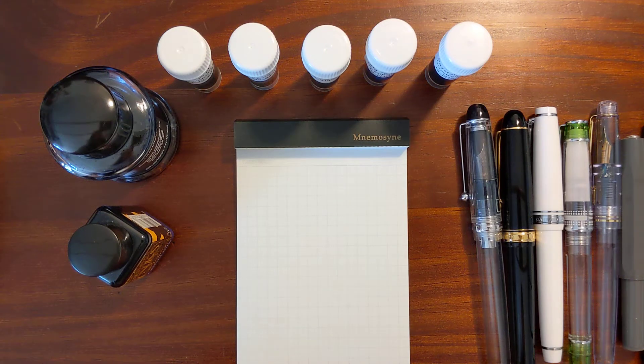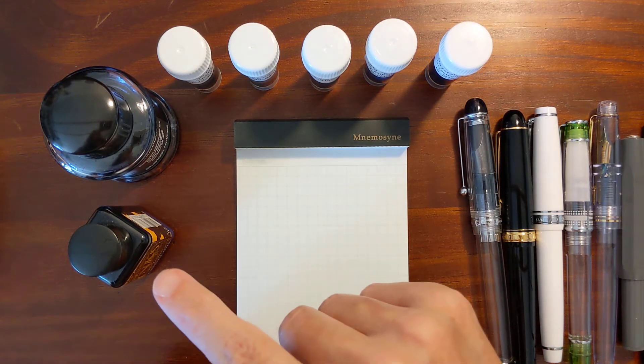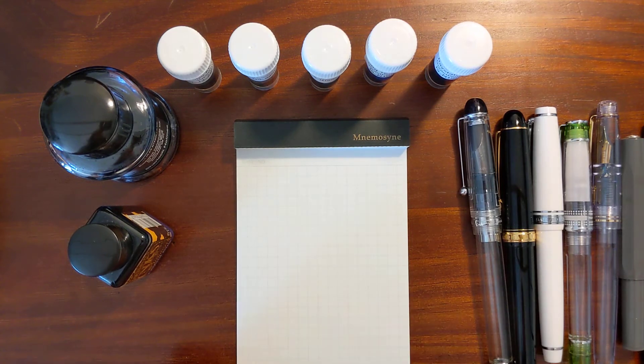This is Kathy from Gadgets Top 321, and in today's video I'm going to do a water resistance test of seven — yep, seven — of my blue fountain pen inks.